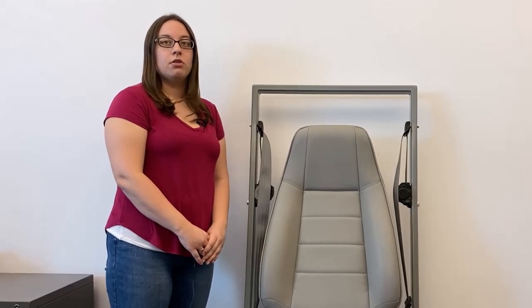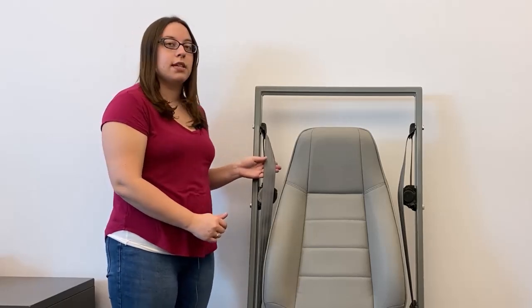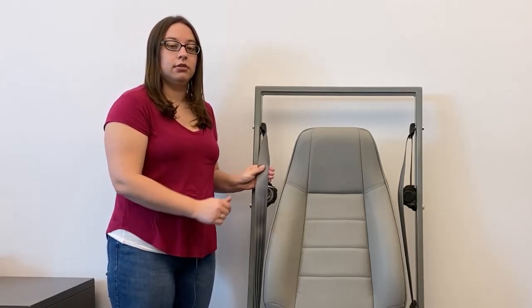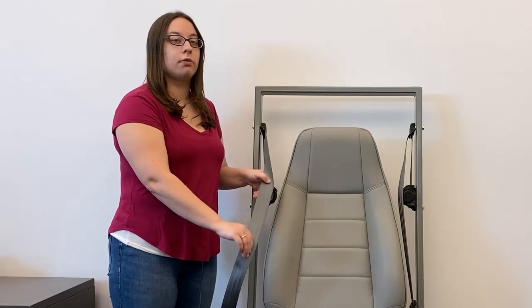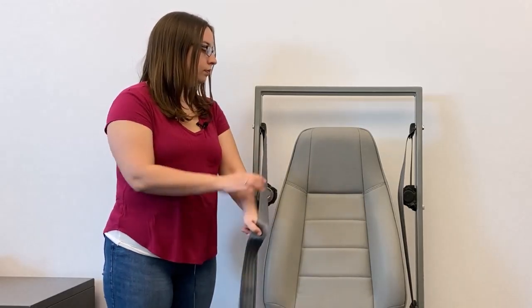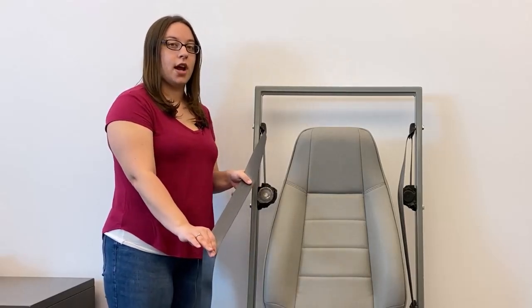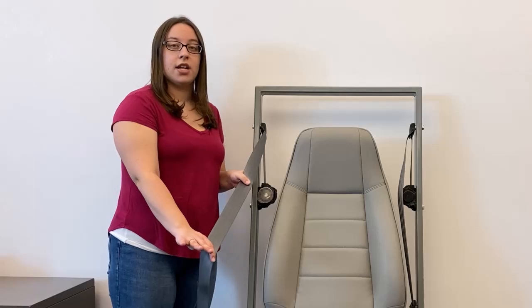To secure a car seat with a switchable retractor, you must switch from emergency locking mode to automatic locking mode. To do this, pull on the seat belt webbing slowly until you can't anymore, then feed the webbing back into the retractor. You may hear a ratcheting or clicking sound.